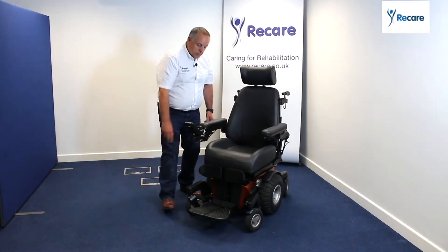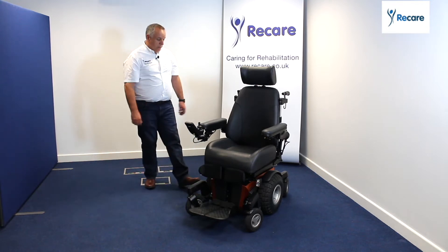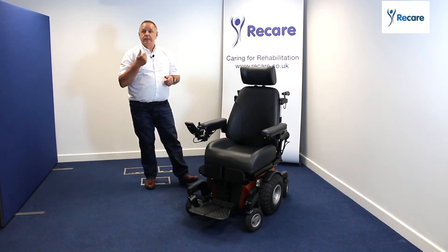We can change and adapt all the leg rests to power and non-power if that's what we want. But more importantly, the next section is the seating system here, which has all the different functions — you can have tilt, lift, and recline.